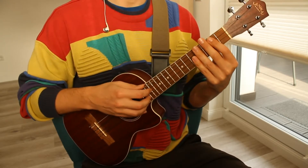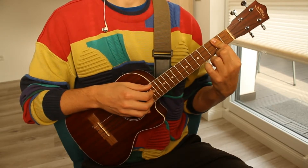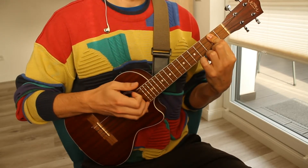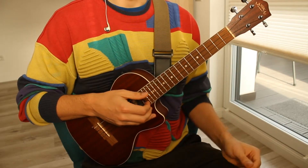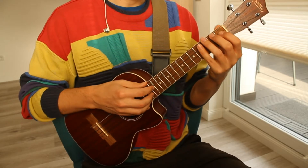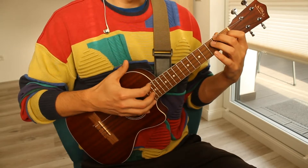Then we have a D chord, barring the lowest three strings on the second fret and leaving the A string open. And then we're gonna have an A chord, which is open, open, one, two.